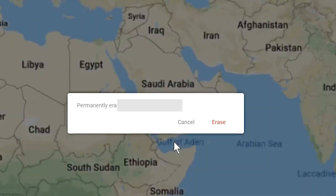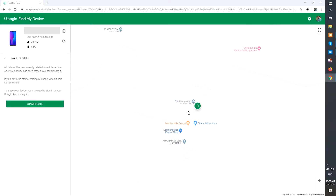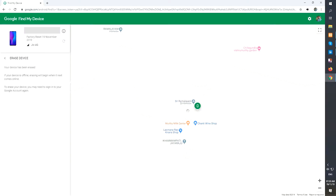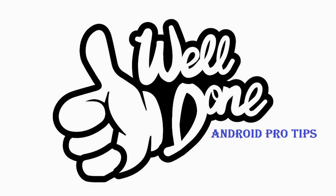Next, you will see the Erase Device menu. Then tap on the Erase option. Well done, you have successfully reset your mobile.